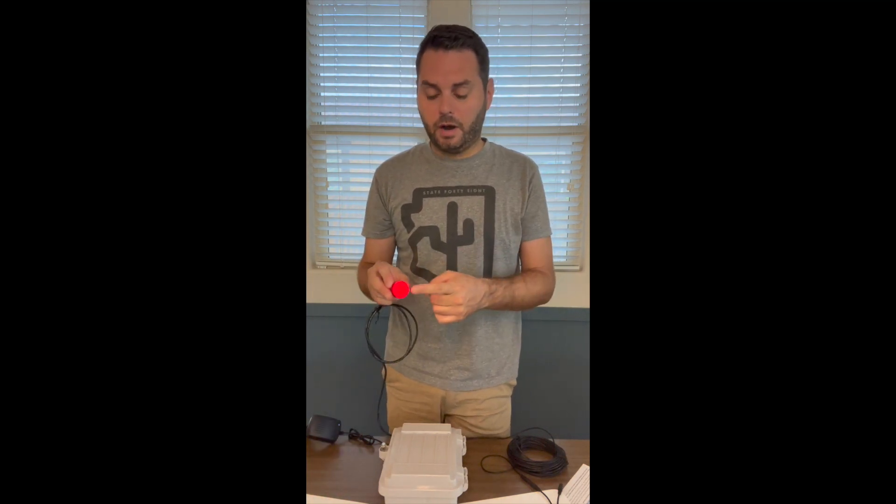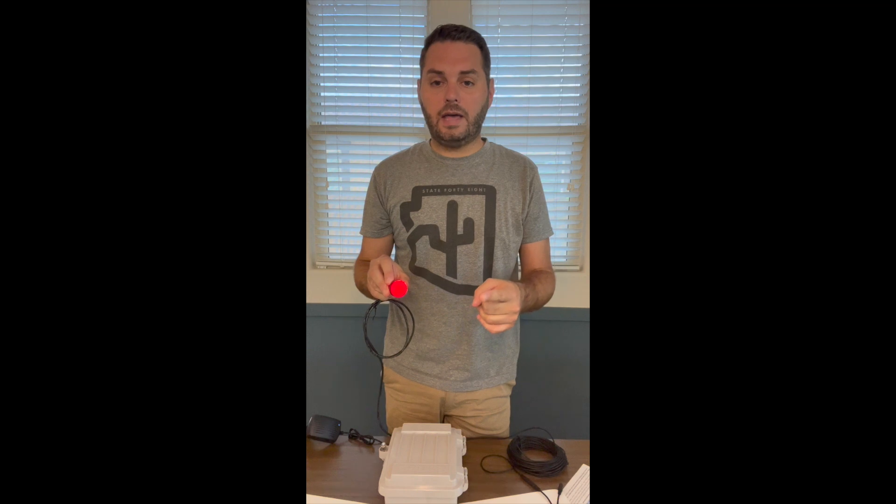What happens is you just push this red button, and when you do that, it takes the audio that's already being played through your FM transmitter and splits it off to this setup. So it's the exact same audio as the FM transmitter — it just splits it. It works simultaneously with your FM transmitter and independently as well, so you don't have to worry about it affecting anything on your show or your lights. It just gives another option for people to hear your music while on foot.